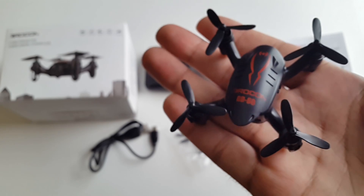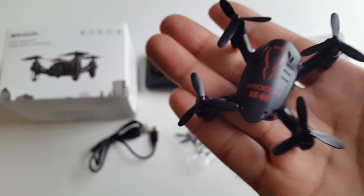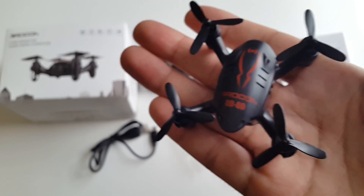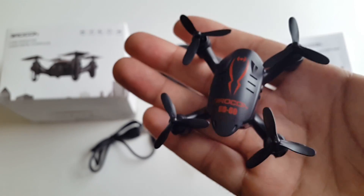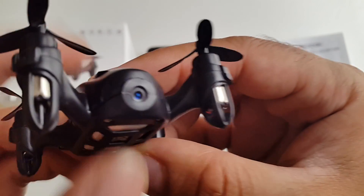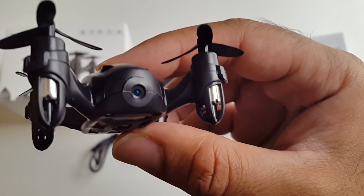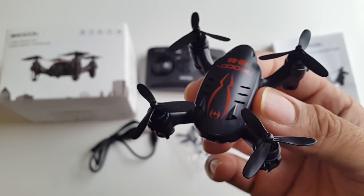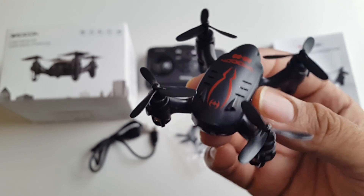Whilst this is a tiny little drone, it is actually a full featured drone. You've got a 6-axis gyroscope in here, 2.4GHz radio controlled, 3D stunts, headless mode, and a built-in 720p camera at the front. I'm going to charge this drone up, get it all set up, and we're going to take it for a spin and find out how good this drone is.